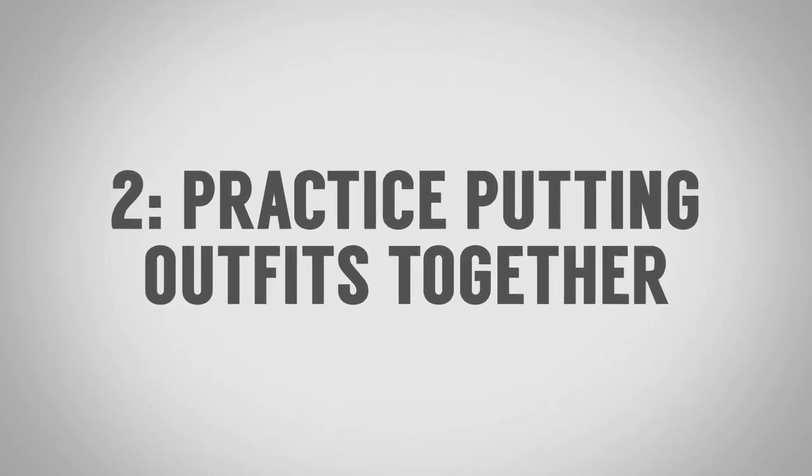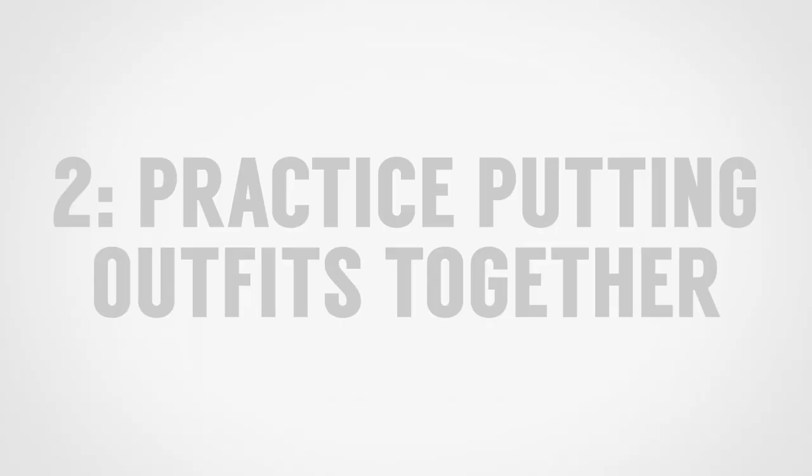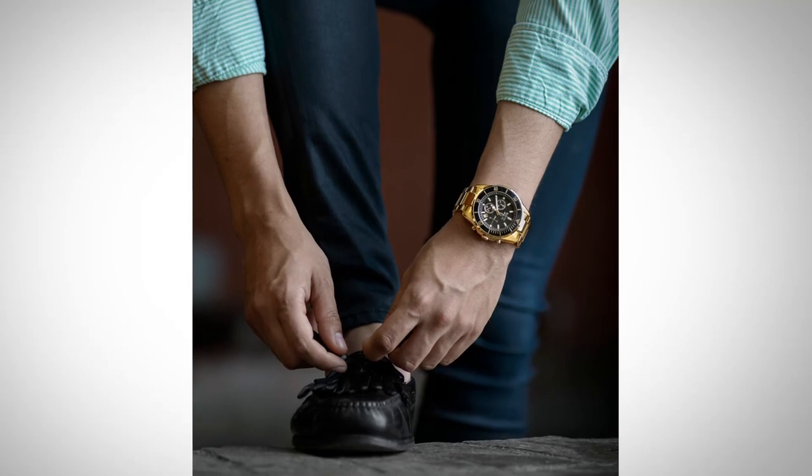Tip number two to looking sharp without a suit is to practice putting outfits together and wear them. Because what happens when you practice is you start to develop your go-to outfits. These go-to outfits you feel great in. Because you feel great in them, you become confident. Nothing is more attractive than a man who's confident in simply the clothing and how he represents himself.